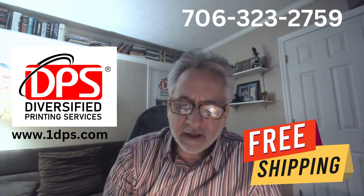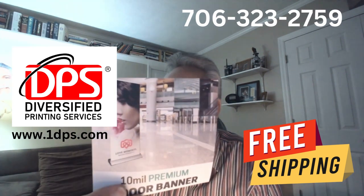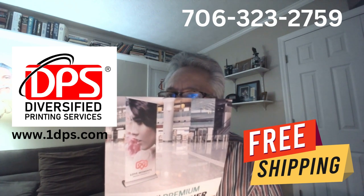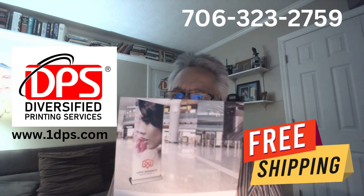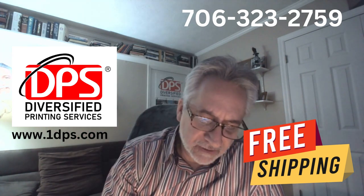Here's an indoor banner material. This is great for your roll-up banners. A lot of these are called no-curl banner material and that gives you a very beautiful look for whatever it is you're trying to say.